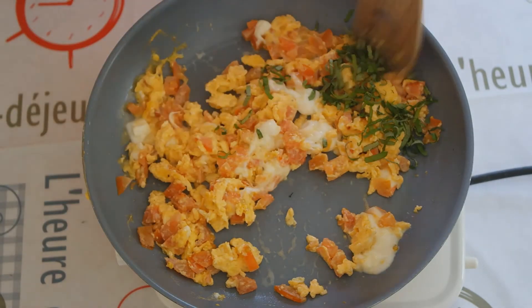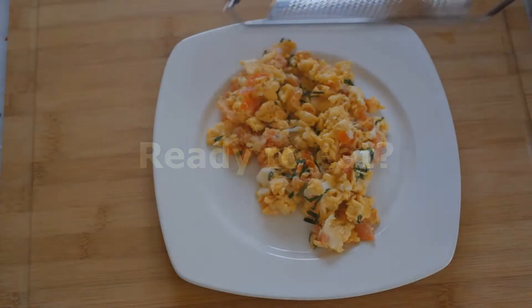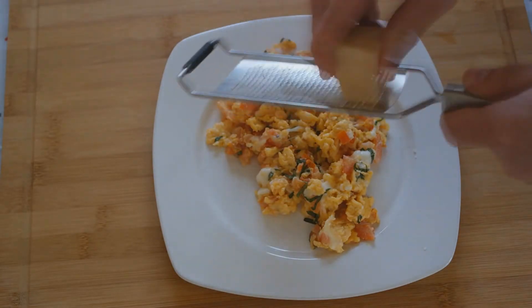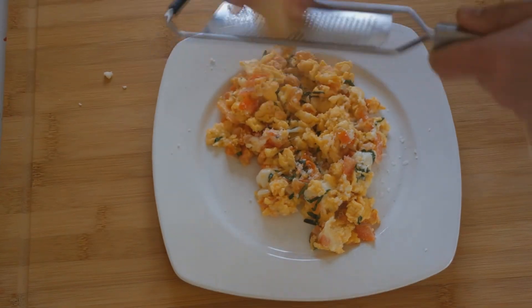Add fresh basil to our scrambled eggs. Serve it with grated parmesan on top. For an optical highlight, add some basil leaves.